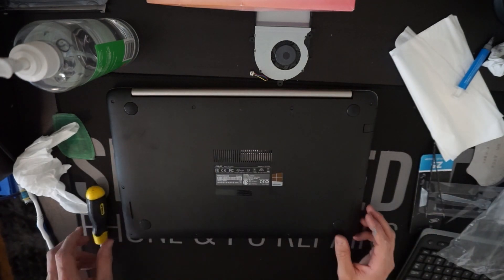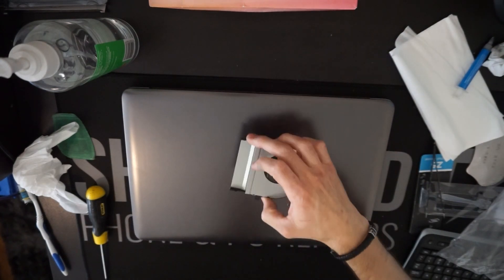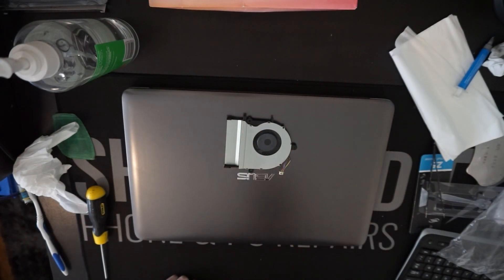And that's one ASUS K501U with a brand new fan installed. Catch you guys in the next video. Bye.